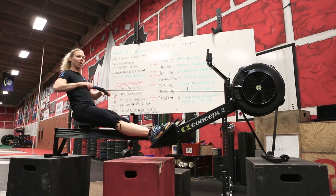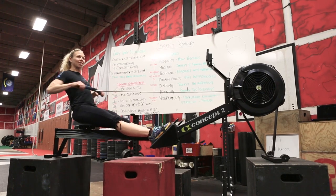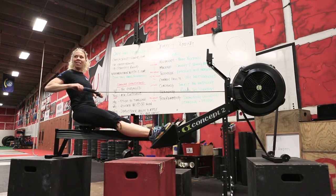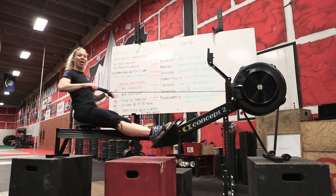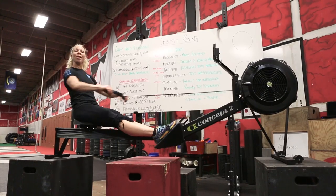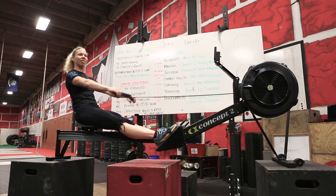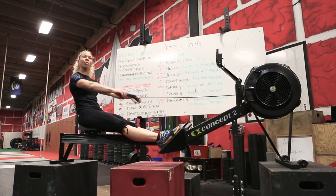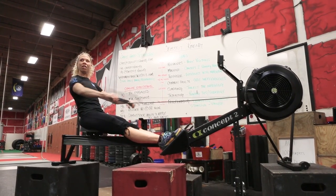We're going to row arms only, just working the release. We can notice what's happening in our body — forearms flat, hands loose, shoulders relaxed. Do we have the best posture we can have today? Is our head in a neutral position? Remember, this is a pushing sport. Push the bottoms of your feet into the machine. If you push your feet into the machine, you can be stronger just rowing arms only.